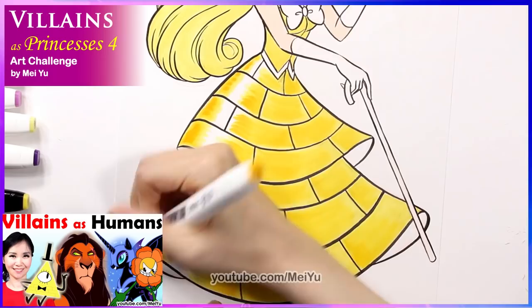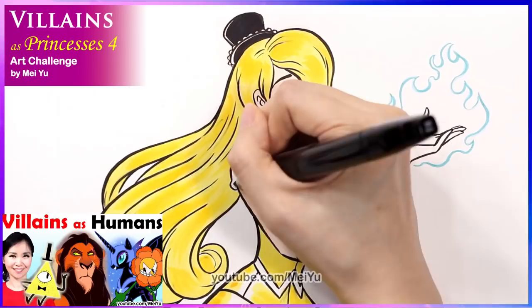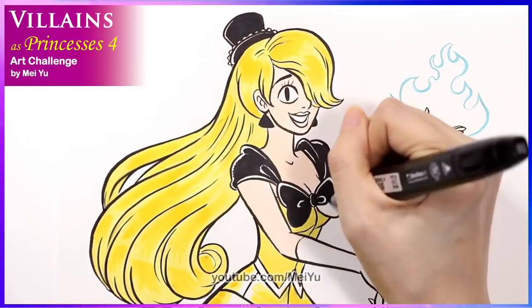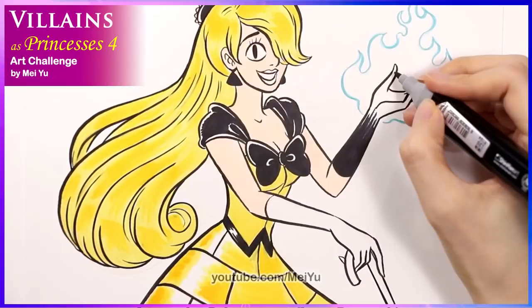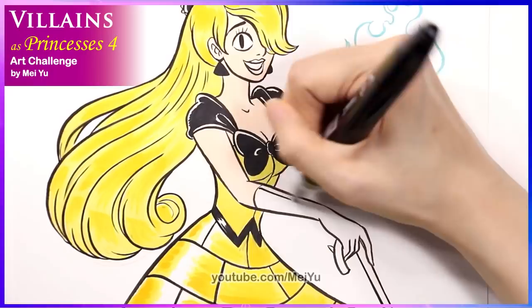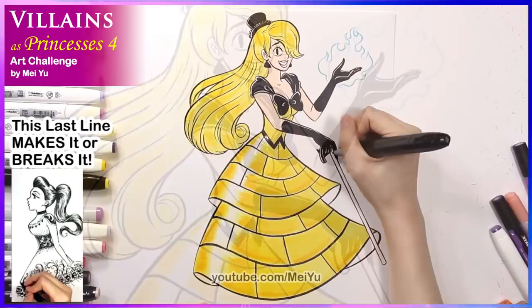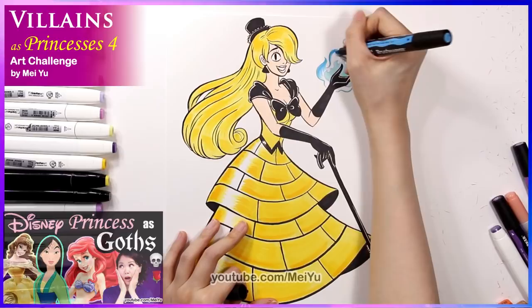When I was designing her, I was thinking about the time when I turned Bill Cipher into a human male in my previous video, and I was thinking about the ways I turned him versus what I'm doing now. I'm glad the creative angles I'm going with are a little bit different. I loved adding the black to the yellow — I think the color combination is so striking. Thank you for all of your comments and likes on my latest shorts video. That last line was very challenging. I'm glad you enjoyed it, as well as my princesses as goths video.